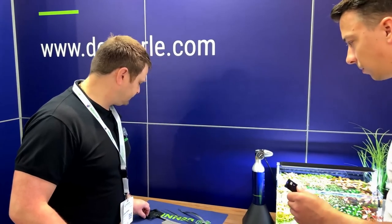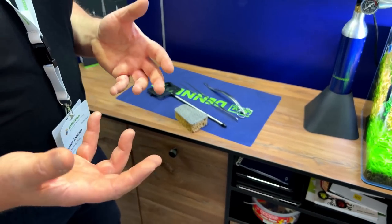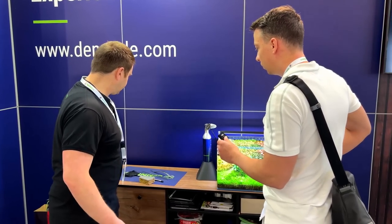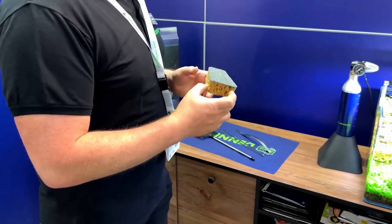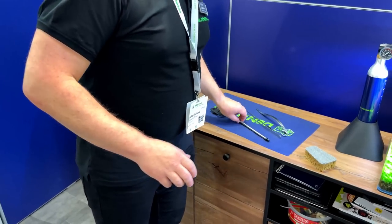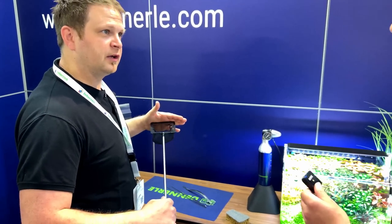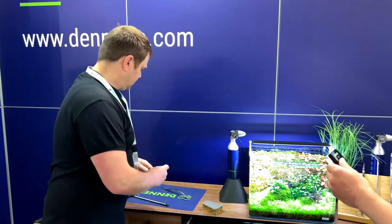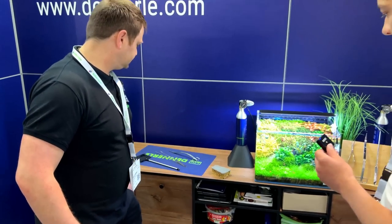Here you can see their care set — this is for customers who are starting with a tank and don't know what they need for cutting plants, cleaning, and whatever. The basics. Inside there's a glass cleaner, a small net that works for bigger tanks and cubes too, a straight pin set, a curved scissor, and a microfiber glove.